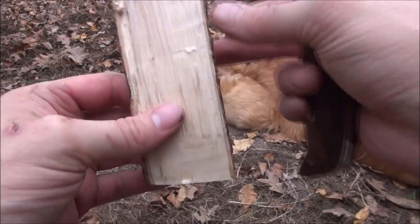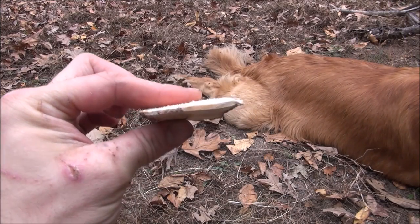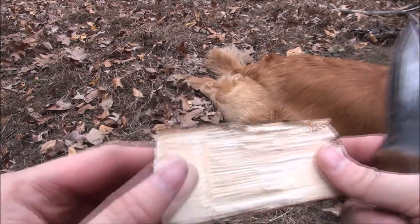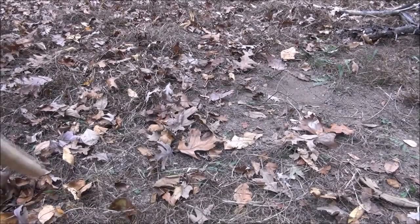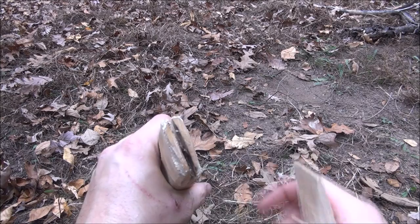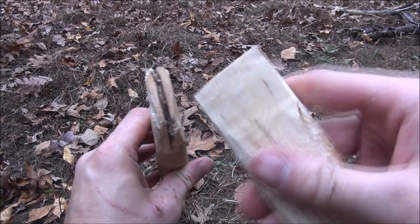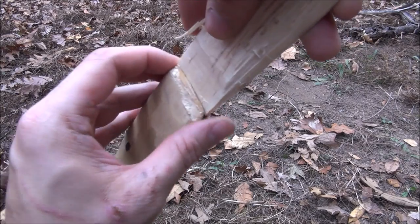We're making a wedge now. We have fire hardened this, so this is gonna be just as hard as our axe handle. We've got our wedge made. Now we're gonna take that cut we made with our saw in our handle, take our wedge, and make sure that it fits in — and it does, it's a pretty good fit.